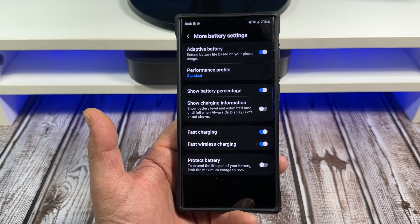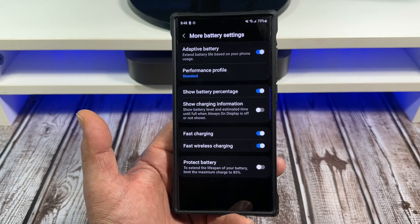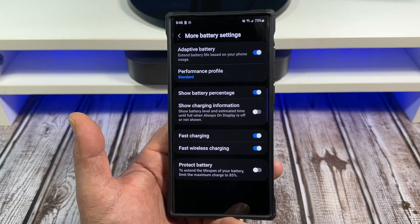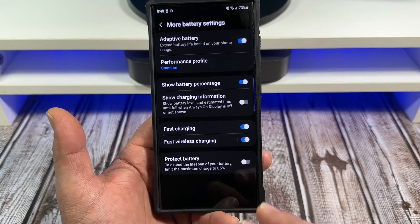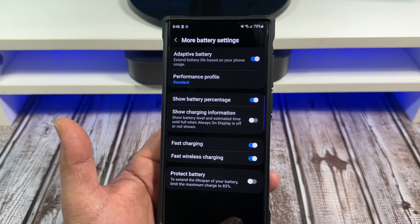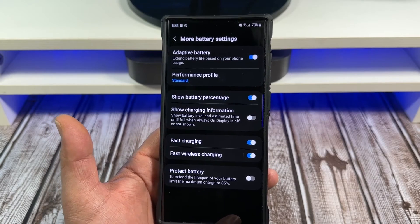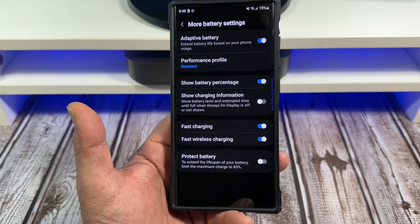All batteries degrade whether we like it or not, and your battery's life cycle is based off of charging cycles. Fast Wireless Charging — I've got that turned on as well. And I'll be straight up — I upgrade my Samsung phones every year, always getting the latest Galaxy because I love Samsung phones.